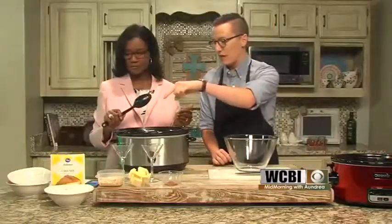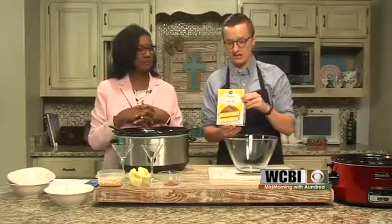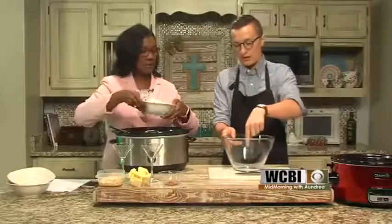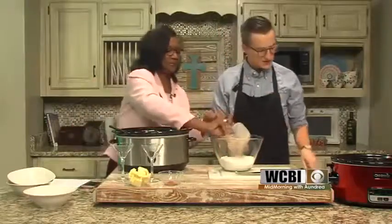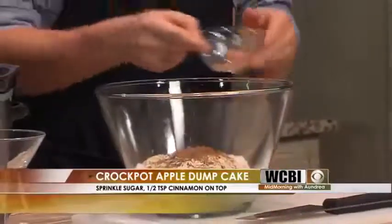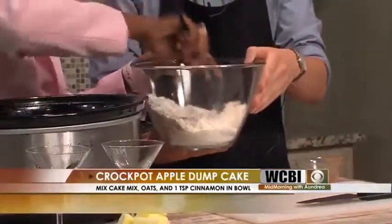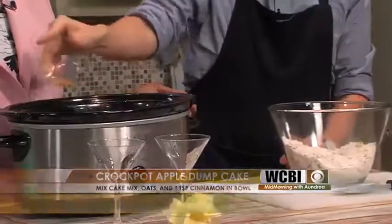If you want to grab that box of cake mix — Kroger has a really great yellow cake mix that's delicious, and they were on sale for a buck this past week. We're going to pour it into this bowl and mix two things together. Grab those oats and dump those in. Then I'm going to add about a third of the cinnamon in there to mix in. Go ahead and use a spoon and mix this up. The rest of the cinnamon I'll just sprinkle in there to give it a little flavor and color all the way through.